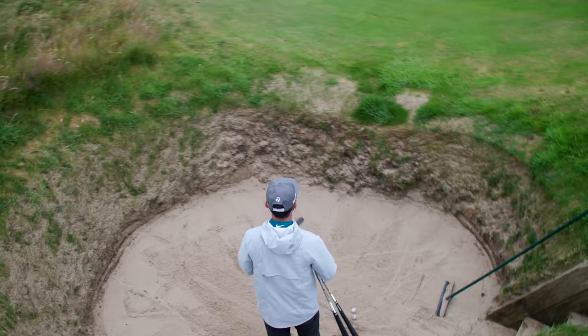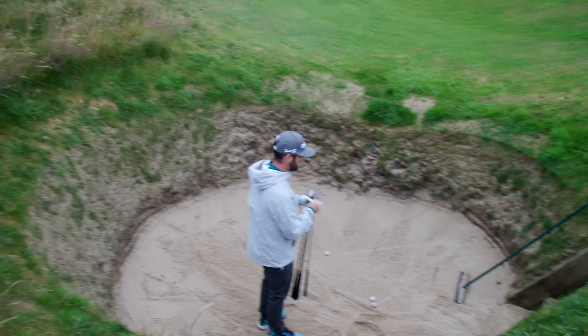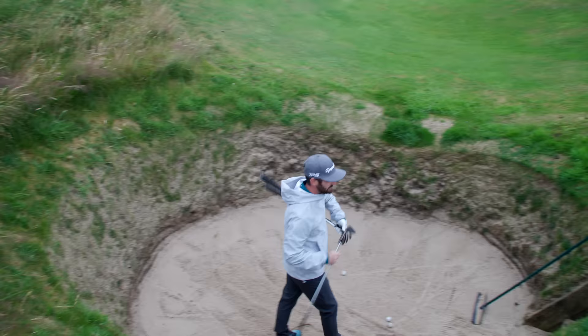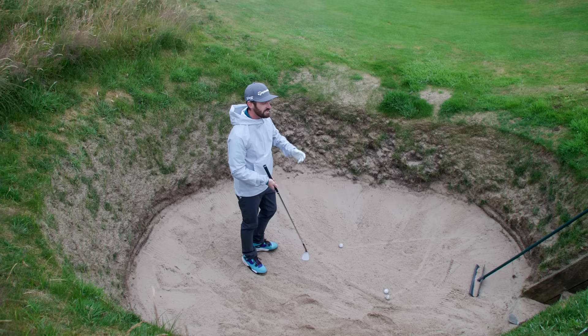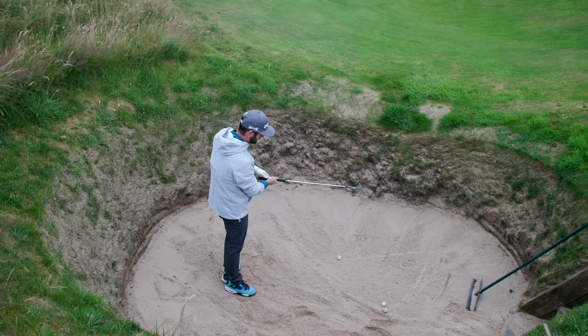Let's move into the traps. Whenever there are steps to get into a bunker, you know it's going to be fun and treacherous. But I've come armed — I've got all the options. For this one, I'm going to take the 60 with 10 degrees of bounce. That bounce is going to help push the sand out of the way, and this is the number I'm going to go for.